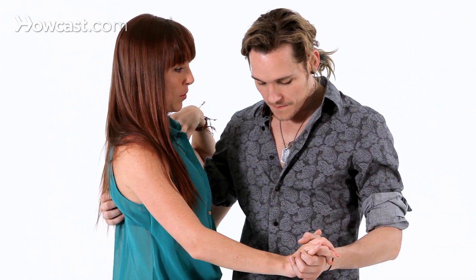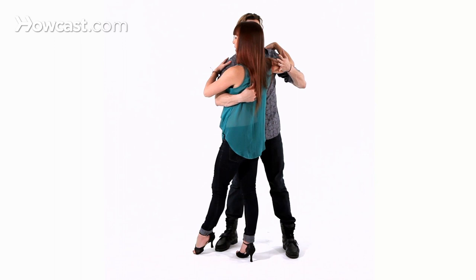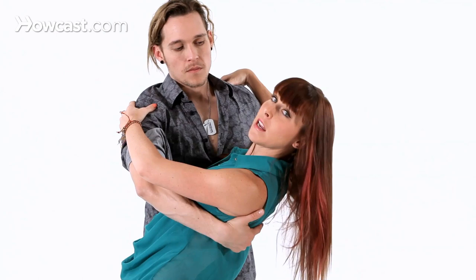As you feel yourself being brought into a dip, you want to keep the legs straight. I have my left leg in front — I'm going to hold on to Henry here and I'm going to lean back from my upper and lower back first. And then when I feel that he has me, I can bend my knees and dip a little bit more.